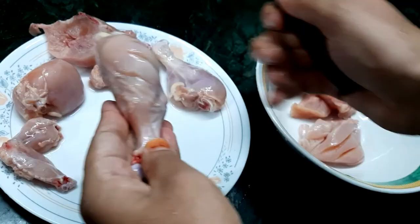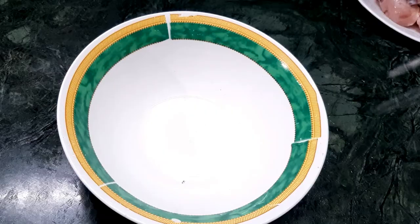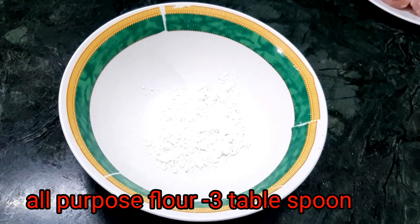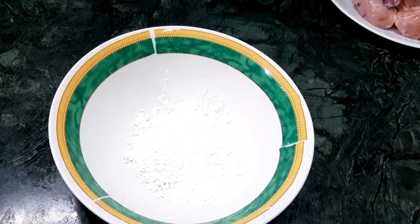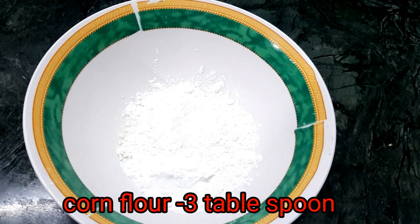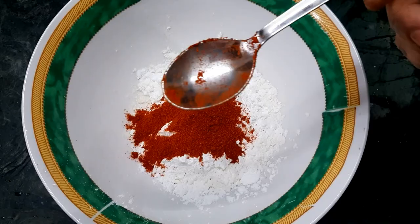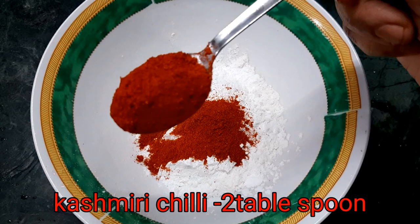Add the sauce to the mixture. I add 3 tbsp of cornflour, then add 2 tbsp of cornflour.